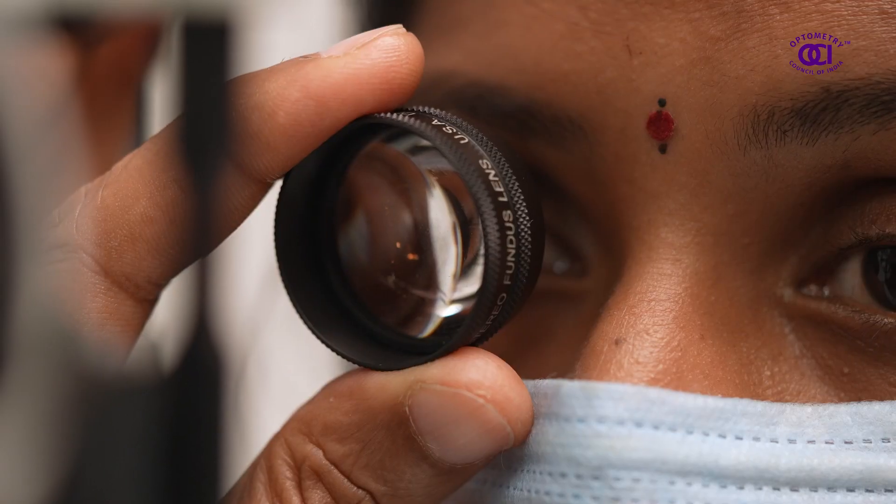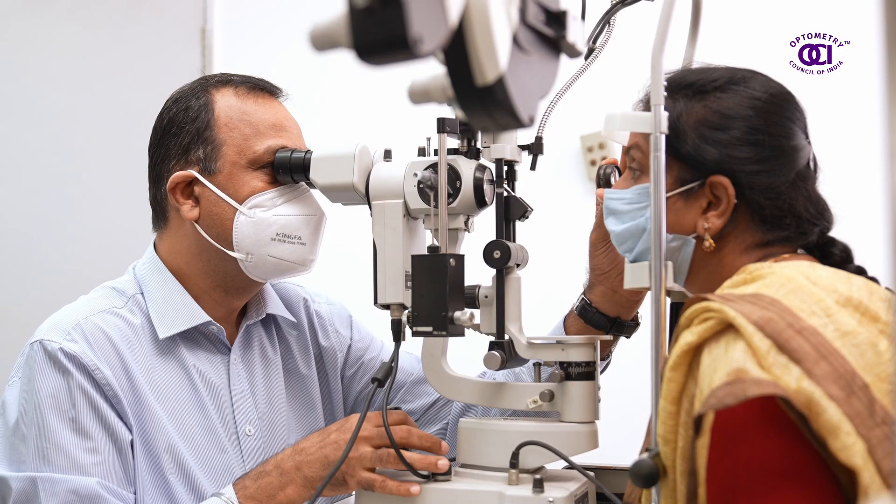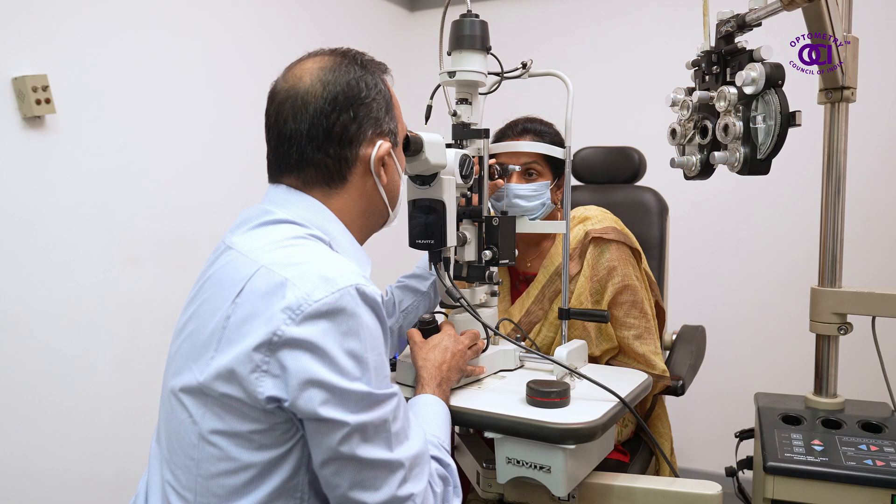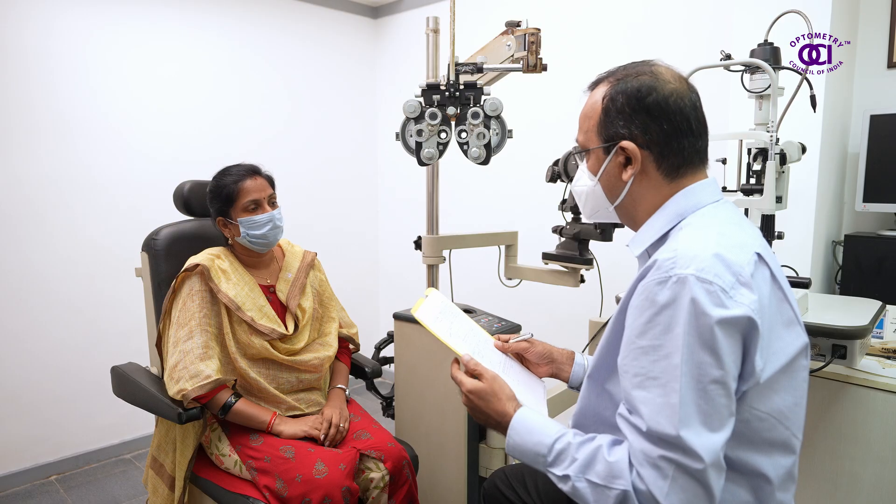And finally, the retina, which is the back part of the eye, is assessed using equipment available at the optometrist's disposal. This completes a comprehensive eye examination procedure.